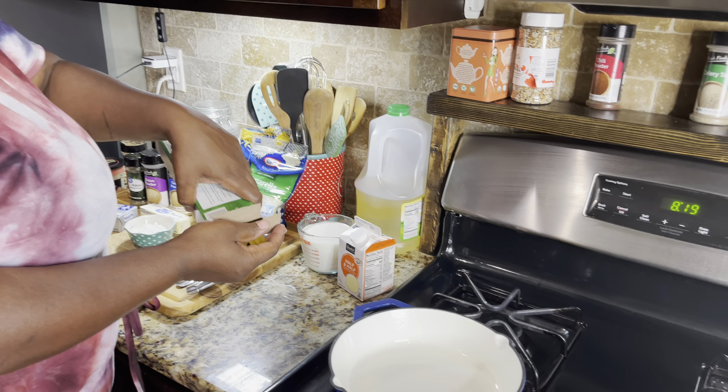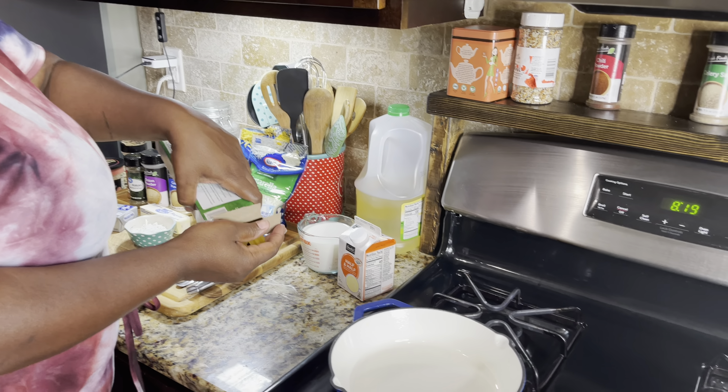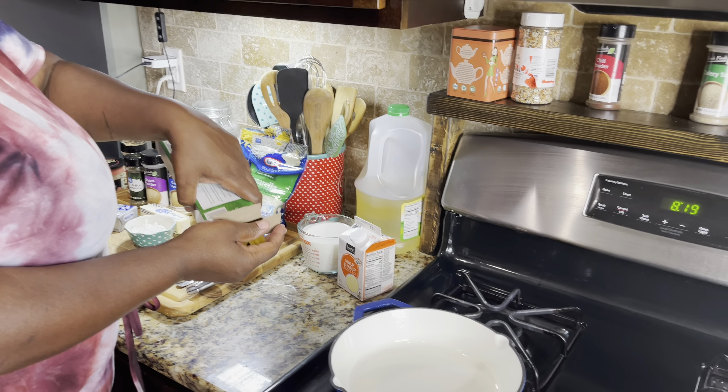My fettuccine noodles are done over there, just sitting there for right now because everything else is going to go fast. I like to take some melted butter and a little bit of minced garlic and toss my shrimp and my crab meat in a separate pan before I add it to my pasta and sauce. So I added a tablespoon of minced garlic, two tablespoons of butter, and I'm gonna go ahead and toss in my shrimp. Y'all know these are not gonna take long to cook at all, and the crab meat is already done.